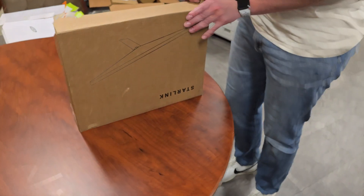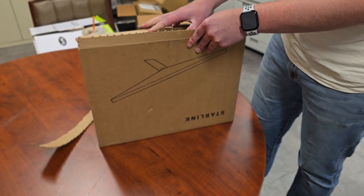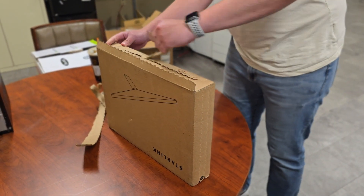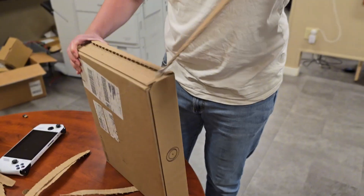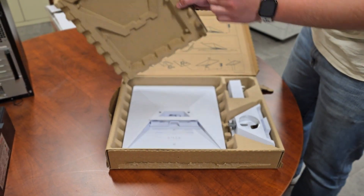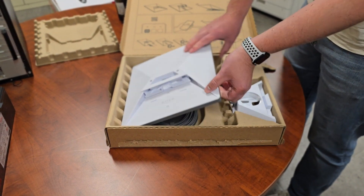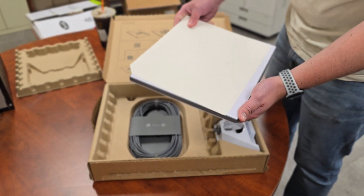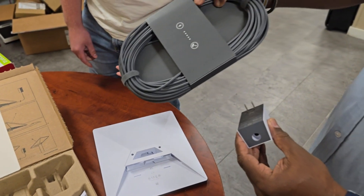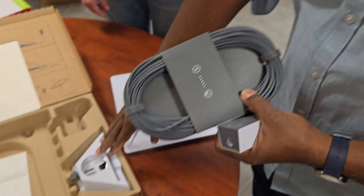Today we're going to unbox the new Starlink Mini. In the box you have the actual Starlink, the mount, and the power cable. The power cable is super long — I think it's about 50 feet — which is awesome.